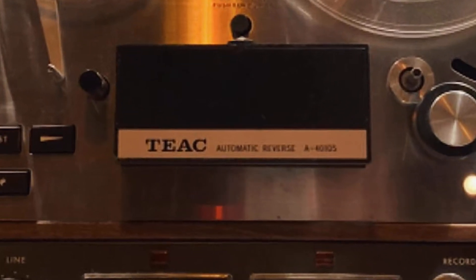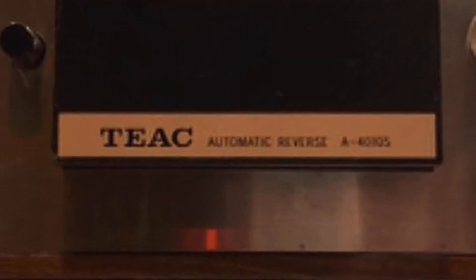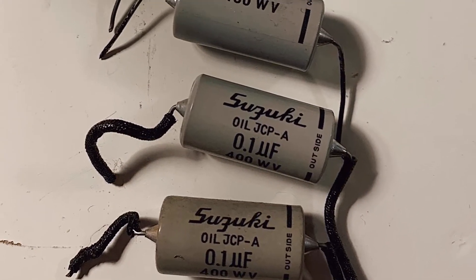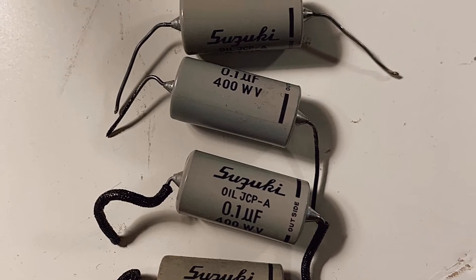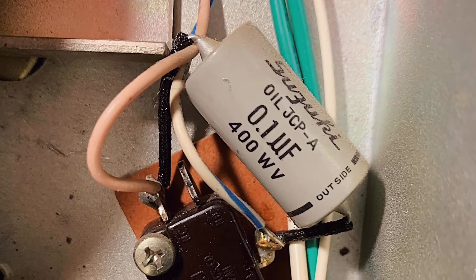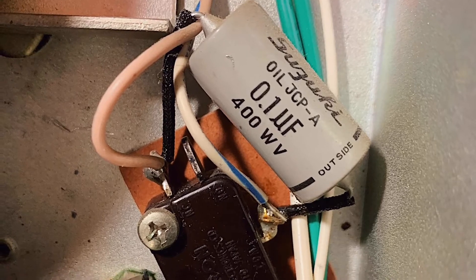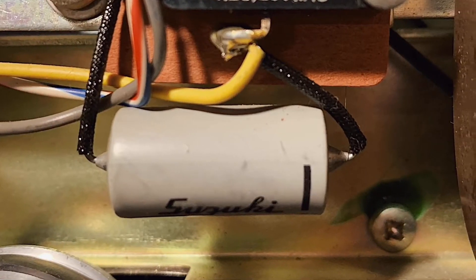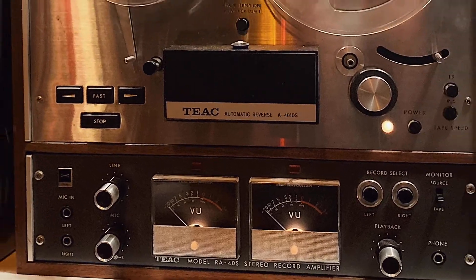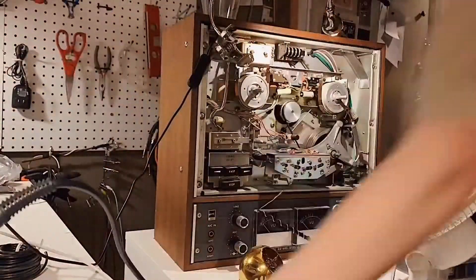Today I'm going to be addressing an issue with this TEAC model A4010S. A common problem with this reel-to-reel is the snubbery capacitors. These capacitors tend to explode, which is really not something you want to have to clean up. So before that happens, I'm going to go ahead and replace all of them in this unit.